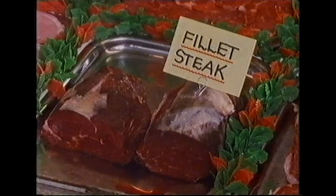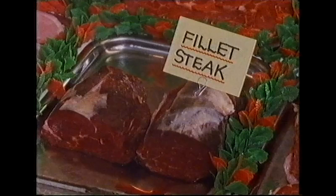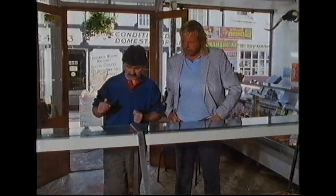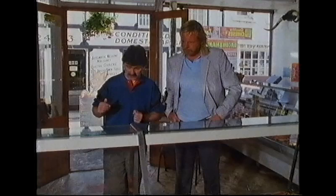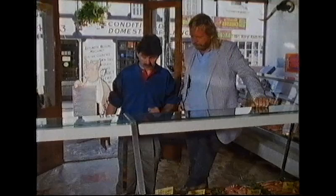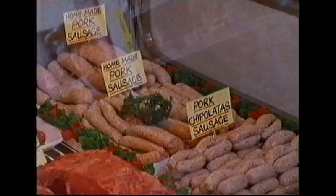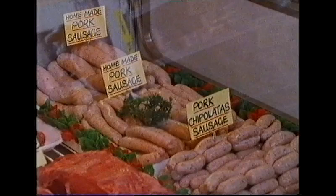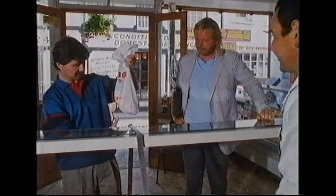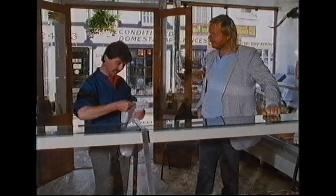The host has already phoned the butcher and ordered bits and pieces for the barbecue — nice topside, chops, and large sausages with real skin. He puts the order on his account and they head off. After you. Oh, after you.